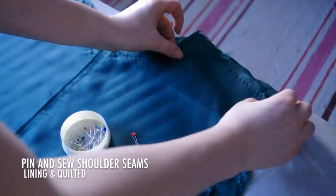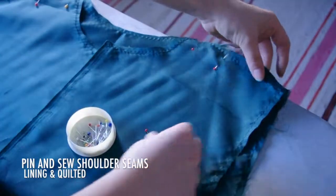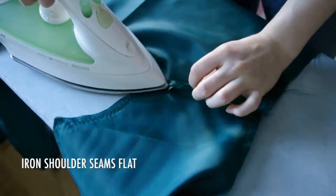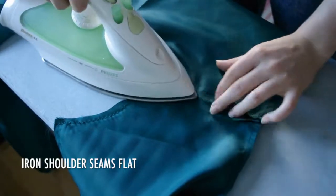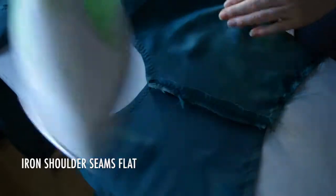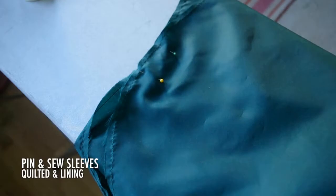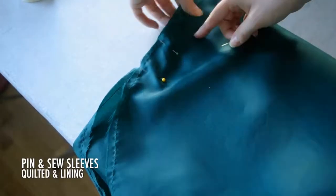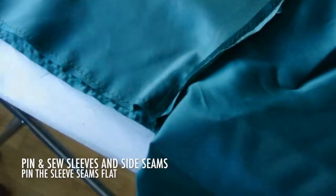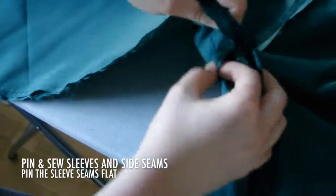Assemble the lining and quilted pieces as two separate jackets. Begin by pinning and sewing the shoulder seams and ironing them flat. Then pin and sew the sleeves, starting from the middle to make them even. Pin and sew the sleeves and the side seams shut, and when pinning, pin the sleeve seams flat so that everything lays nicely.